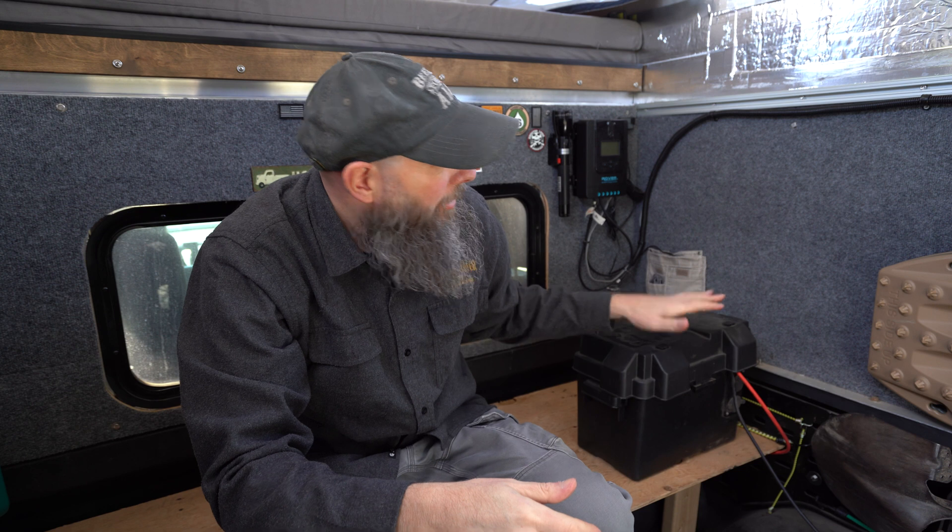Hey, what's up everybody, it's Jason here from Bearded and we are sitting inside the Overland camper. I'm about ready to hook the solar panels back up to the battery. We took this out over the winter just because we're not using the camper and don't need the cold weather hurting the battery. But it's starting to get nice out, we've got a camping trip coming up next weekend and we are ready to power this thing back up. So before we tuck it away into the corner, I wanted to show you guys what we've got going on inside this box and talk about how we're powering this thing.